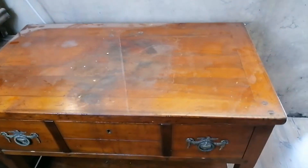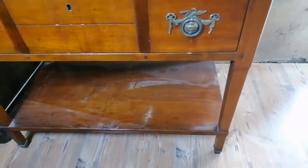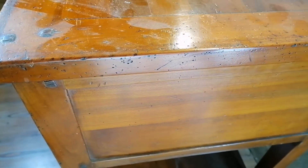Hello everyone, it's Saturday again and this week we will paint this beautiful console table. I really like this type of furniture — it fits in each room of your house. This piece has some issues as you can see.